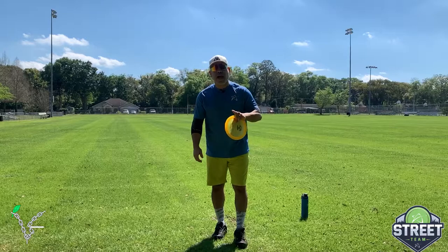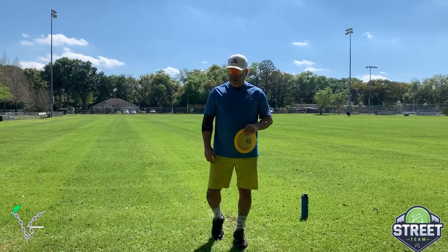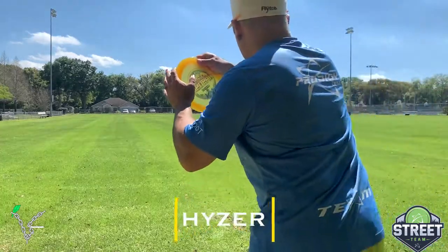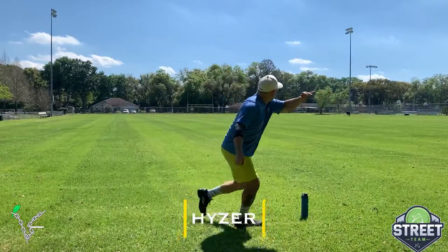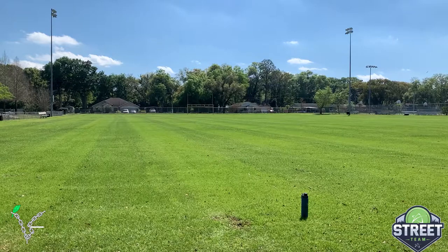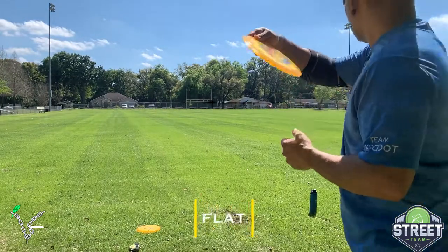It's 13.5, 0, 3.5 for those of you that want to know the flight numbers. Without further ado, let's get to these test flights. Throwing this on hyzer first — that thing wants to get to the ground a little faster, but it's out there. Flat release.